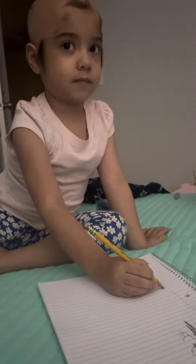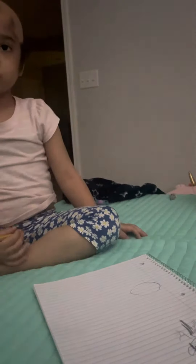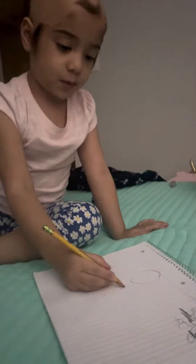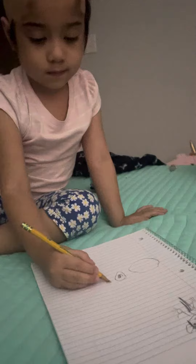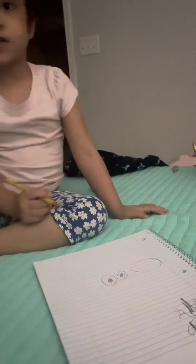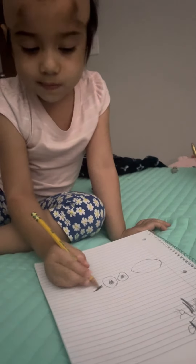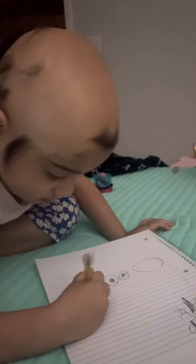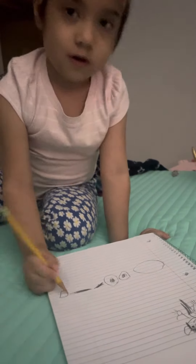I'm going to make parts of Bonnie of you. We have a head, some eyeballs, some eyebrows, and then we have a nose.